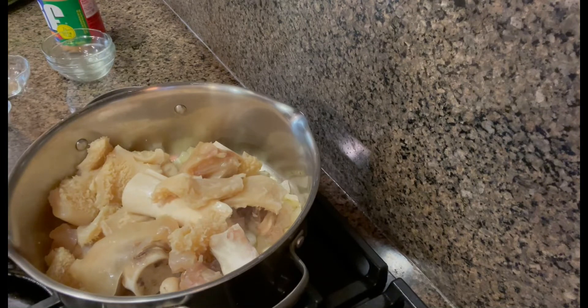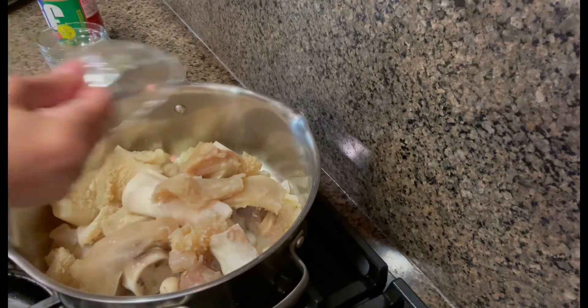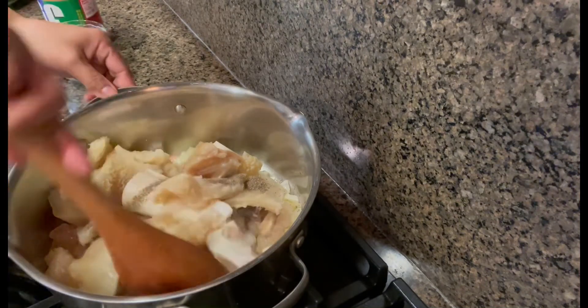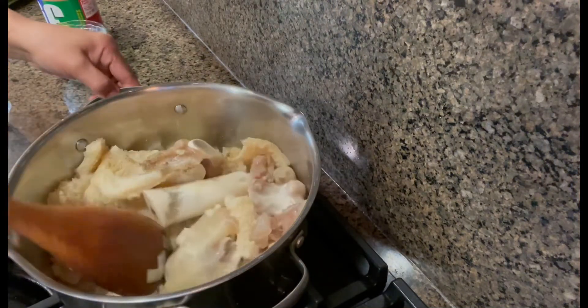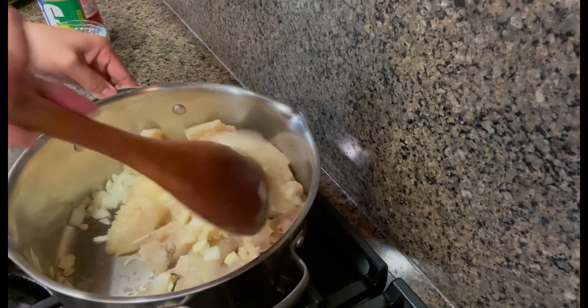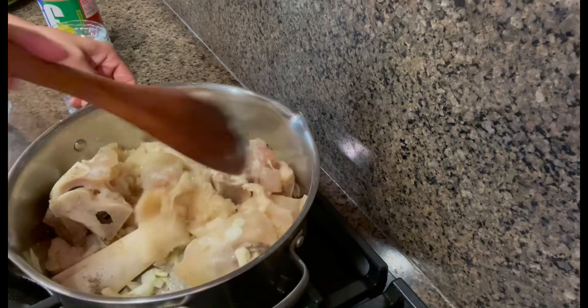I will add some salt and black pepper. Let's put the water in.